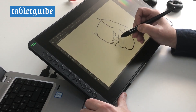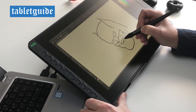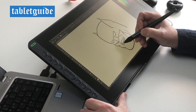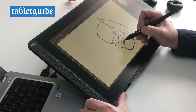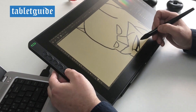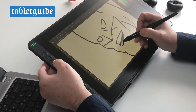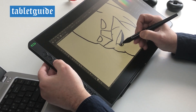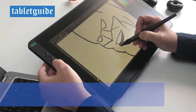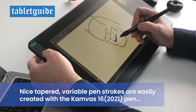Both the pen and the tablet itself are really well made and are of good build quality, just what you'd expect from Huion. I don't often use the shortcut keys myself, but they do come in handy for zooming in and out of the canvas and for increasing or decreasing the brush size — it does speed things up.